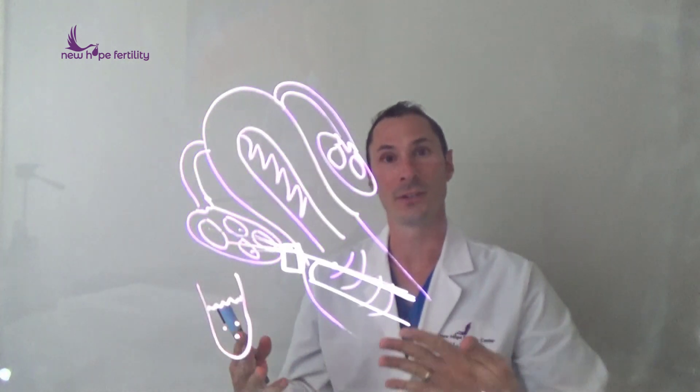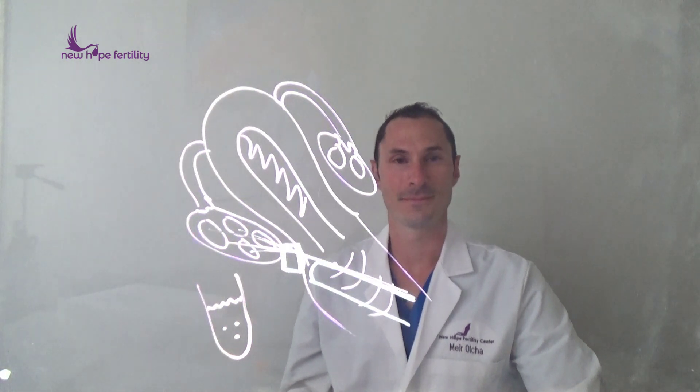Again, my name is Dr. Meyer Olcha. Hopefully you learned a little bit about how we can do things differently here, and we hope to see you soon. Take care.